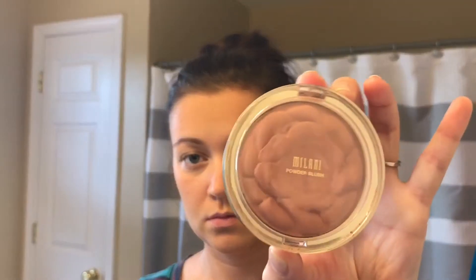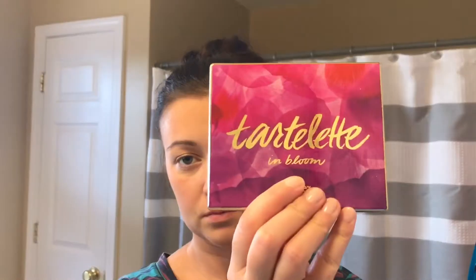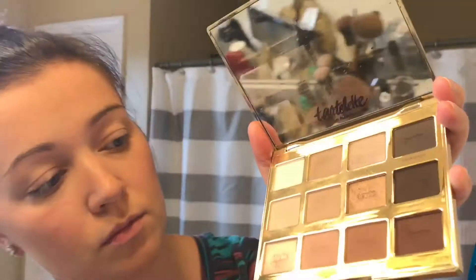Moving on to blush, I'm using a Milani one — it's a very pretty dusty rose color — and I will be applying that on my cheeks and a little bit on my forehead.